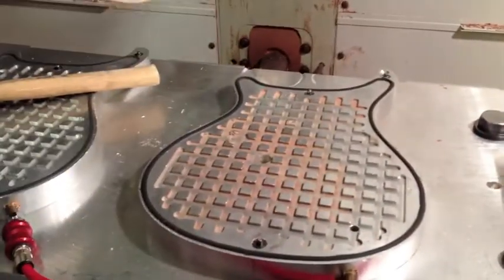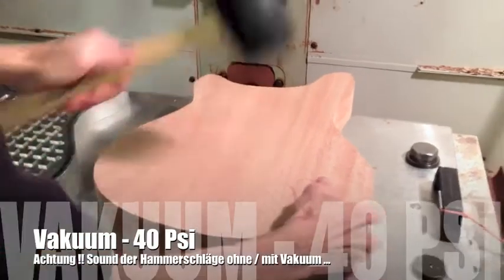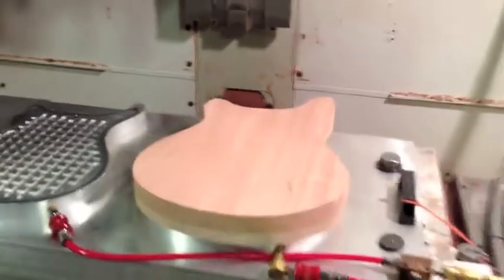We have our locator pins, as you see, which will line up — put that on there, apply our air suction, draws it down, and ready to go.